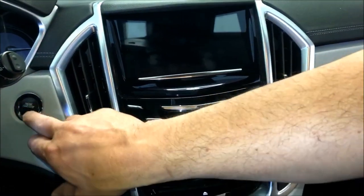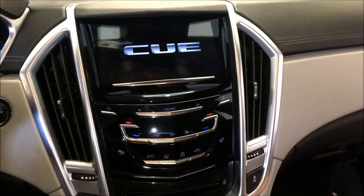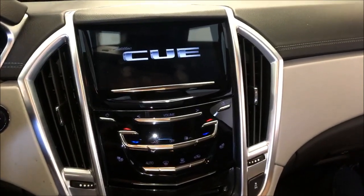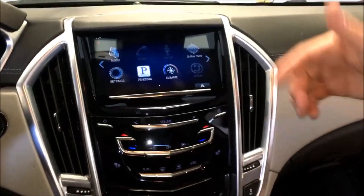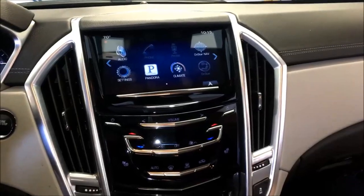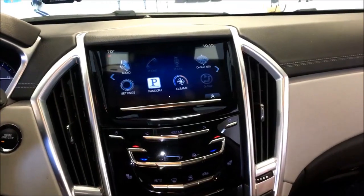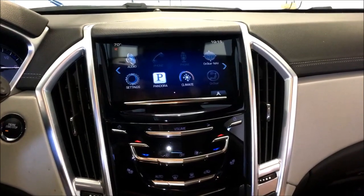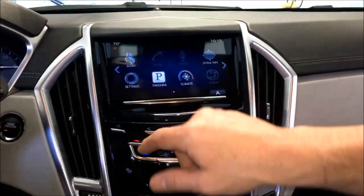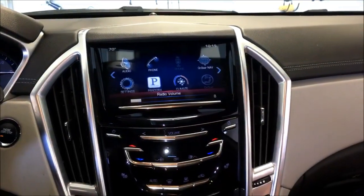Hey guys, here you're live with MVI and we are in a 2014 Cadillac SRX. Today we're going to do a CarPlay and Android Auto upgrade to the factory system with the built-in factory navigation. As you can see, this particular vehicle just has the OnStar nav. This upgrade is good for 2013 up through 2017 Cadillac SRX. Cadillac never offered CarPlay on the SRX, so this is a great way to add it factory-wise and have full factory functionality.